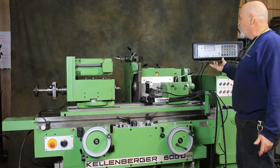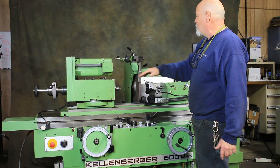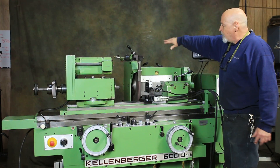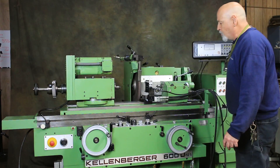This being a universal machine, our headstock can rotate to 60 degrees or 90 degrees. We have a swiveling head that goes completely around, bringing from the back an internal grinding spindle to do internal grinding.